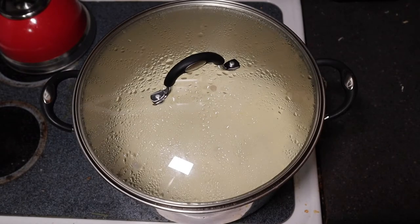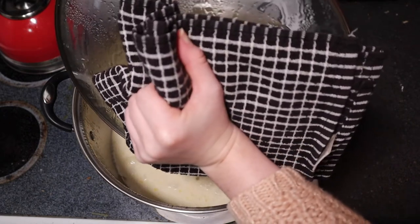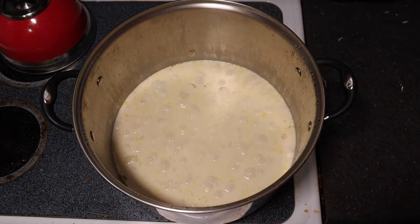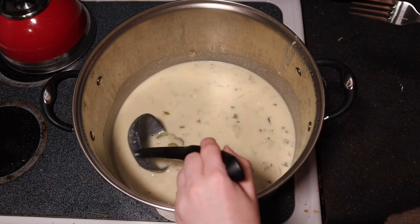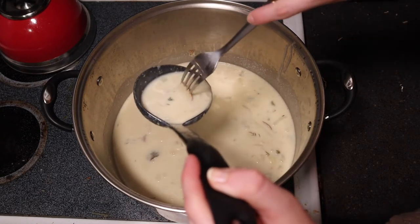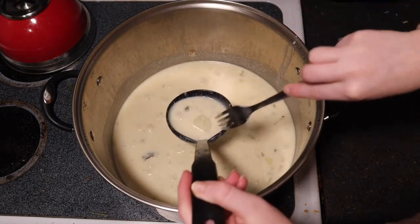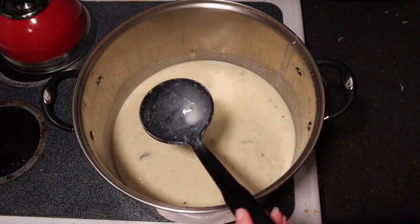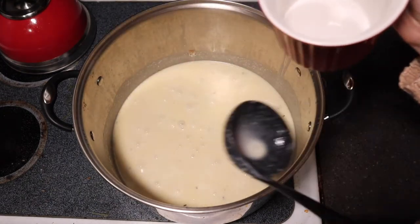We're going to check on it to see if the potatoes are done. Oh, it looks really yummy. I've got a fork — I'm just going to try and grab up a potato. Oh yeah, it goes straight through. So I think it's time to give it a taste test. I know I said bowl, but this requires a full-on mug of chowder.